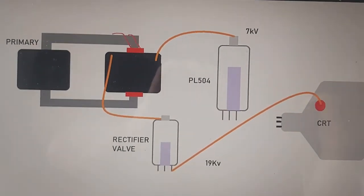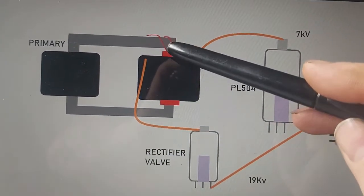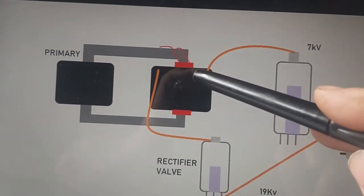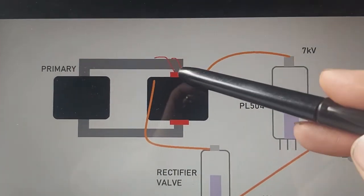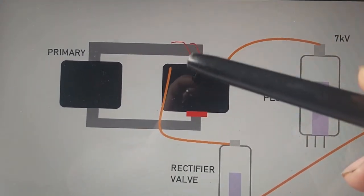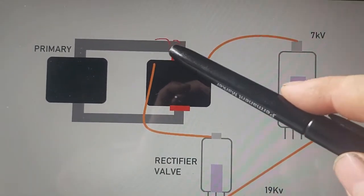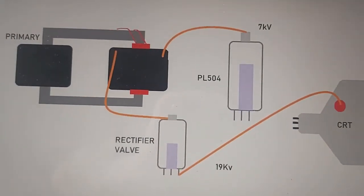When that works, it works fine, but there's a problem here. You may notice this red bit here, which I've highlighted — this is actually the winding for the width control, at least for the 625-line operation, which is what we're going to be mainly using on this TV. You'll notice there would be a couple of wires going up the top here. When the insulation breaks down on this, instead of going to the rectifier valve, some of the electricity starts to leak here and affect the width. So if you've ever seen the width being affected on one of these TVs, you'll know straight away what that is.